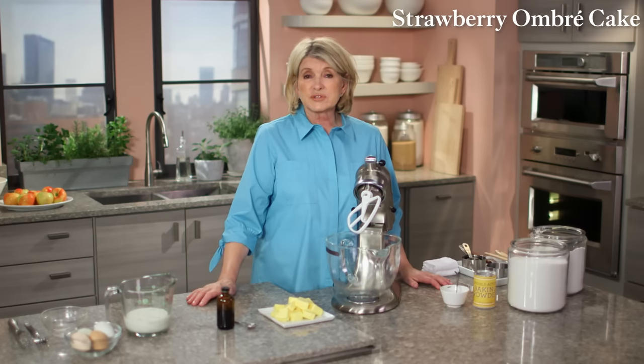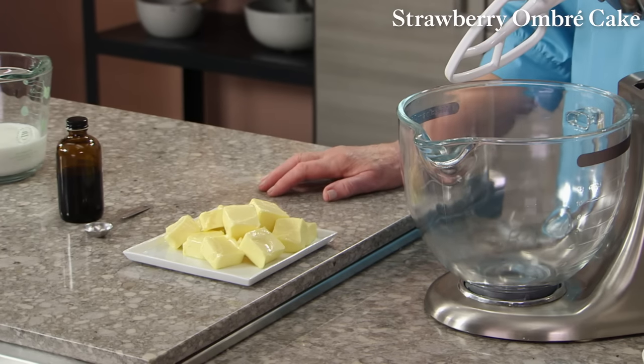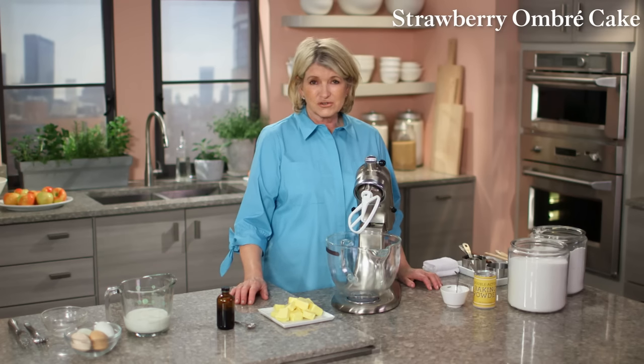We're using the reverse creaming method. The butter is put in after the dry ingredients are all mixed, and you get a really nicely textured cake.